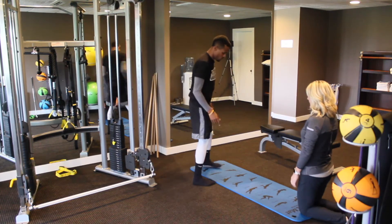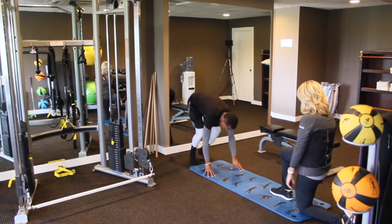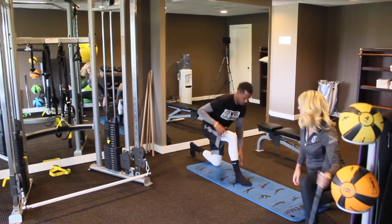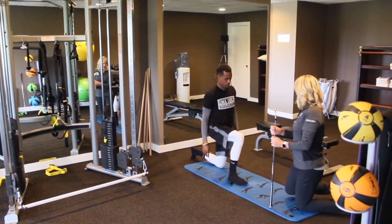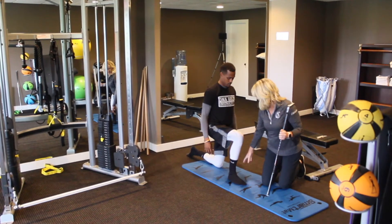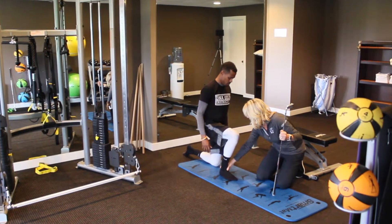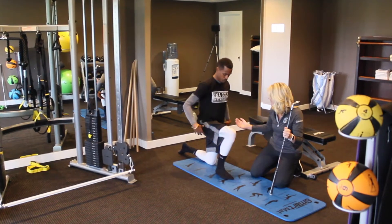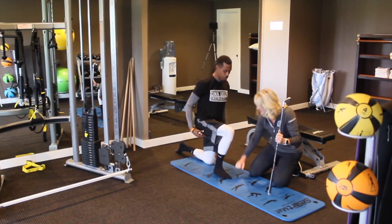All right, so one knee facing you — doesn't matter which knee. The other foot goes up like this. Okay, so I'm going down that way. We want to keep this foot close because what we're going to do is check ankle mobility, not hip mobility. If you put it out too far, people get tight in the hips and we're not checking the right thing.